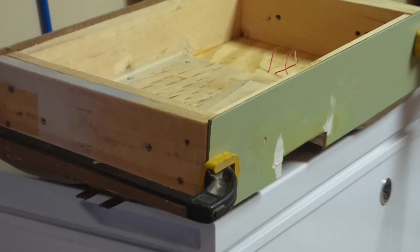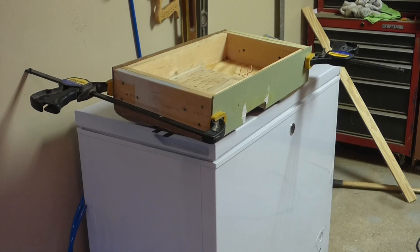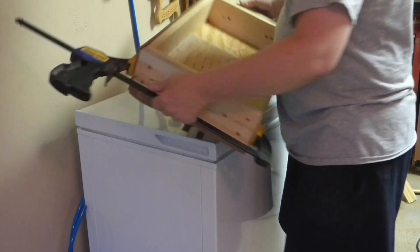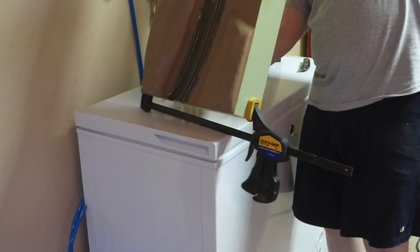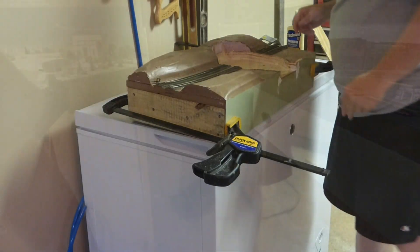This is all put together now. We just need to let this dry. I've got the ends clamped so the fascia glues to the piece we put in. It's all screwed — both sides are done. We'll just let this dry for a couple of hours.